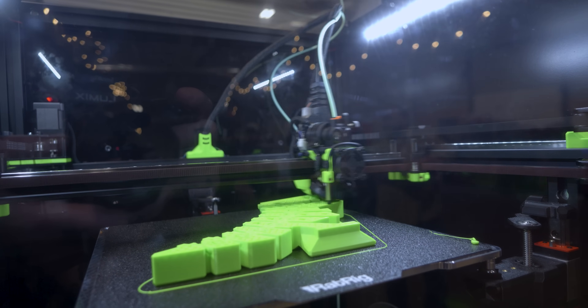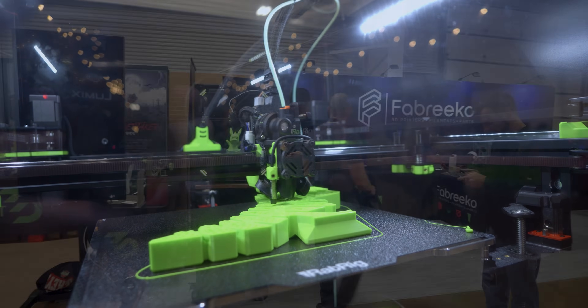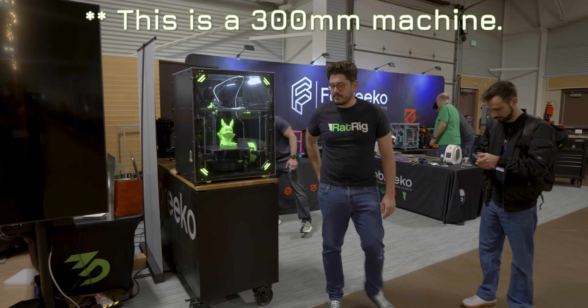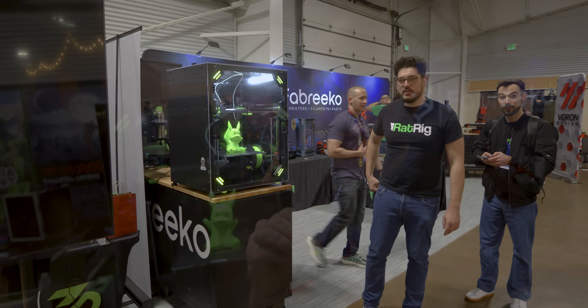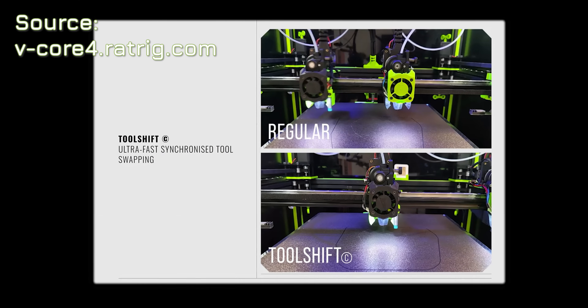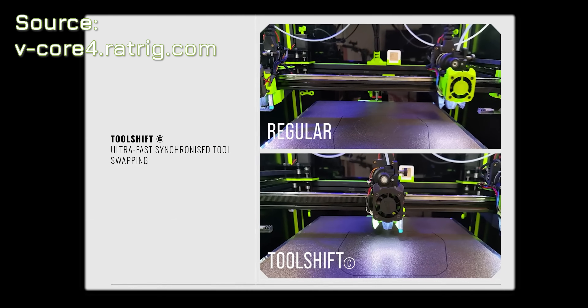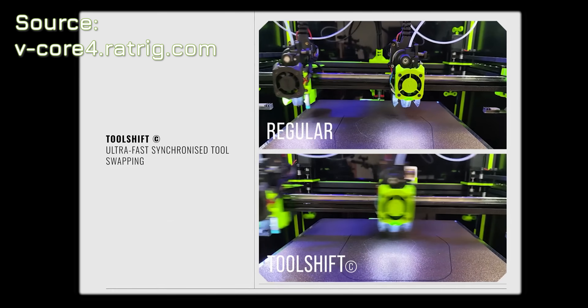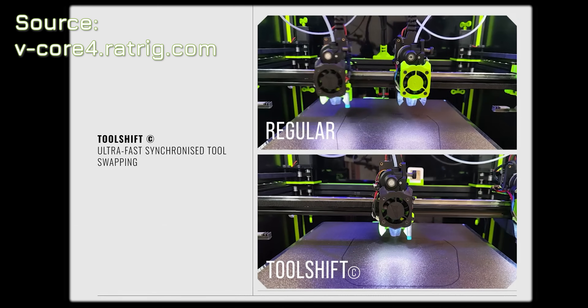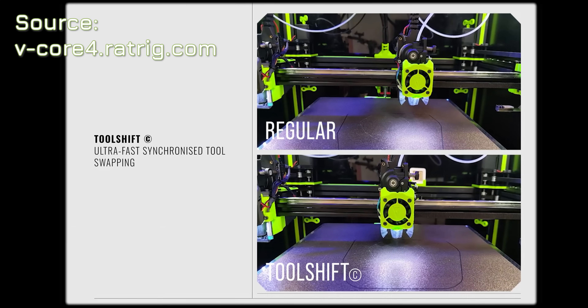They're creating a base ecosystem that you could build around. This does mean that the overall frame has a slightly larger footprint than it would if it was just a Core XY machine, but that gives them room to park the tool heads. They are working on a new rapid tool-changing setup that will allow one tool head to move out of the way at the exact same time simultaneously as the other tool head kicks in, so that you do not have slow-down on your tool changes.